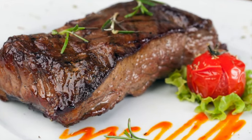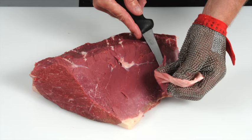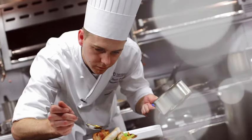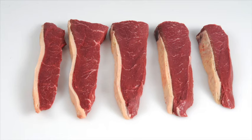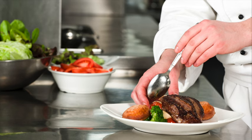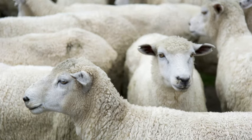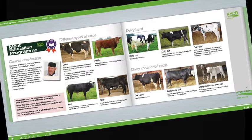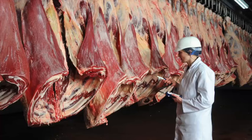Learn how to produce cuts that deliver a more tender and consistent eating quality. Learn how to recognise different beef and lamb cuts and understand the best cooking methods for each. Learn about new cuts and how to identify opportunities for these products on menus. Learn about cattle and sheep production, what the different breeds are used for and the names used to describe different types of animals.